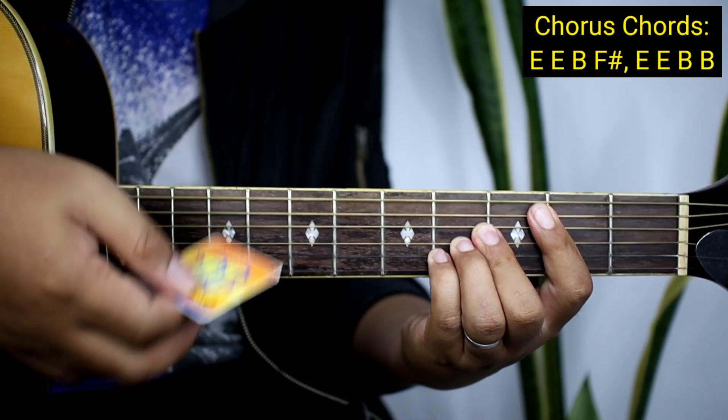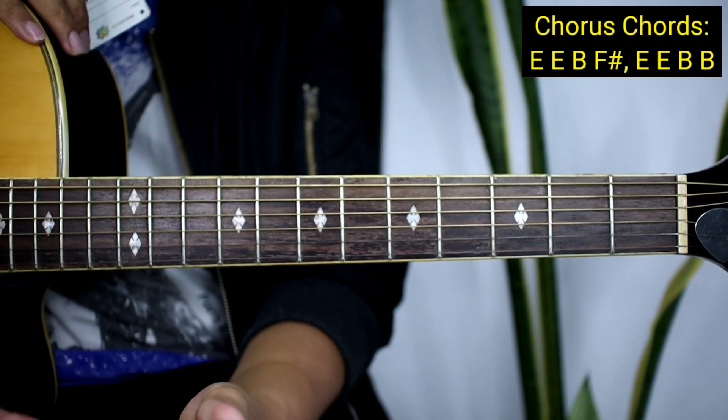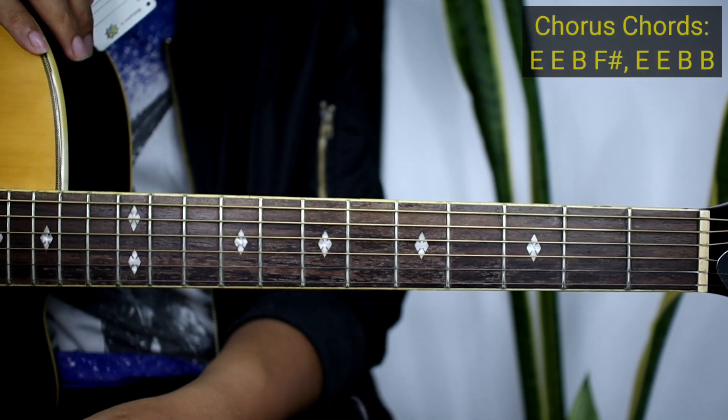And then verse: The weather outside is changing. Ganun yung transition nya para makuha nyo yung bagsakan nyo na papasok ng verse.